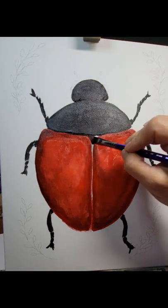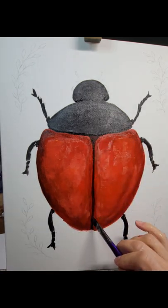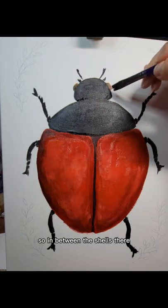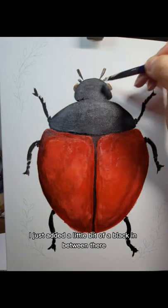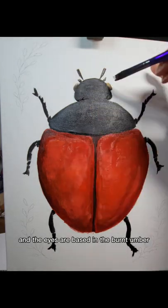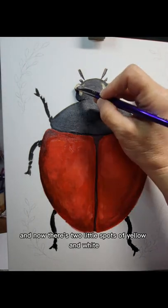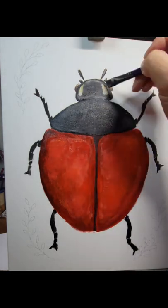What I do with the legs is add a little bit of a gray and a little bit of the burnt umber. In between the shells, you can see I just added a little bit of black to define the two portions of the shells. The eyes are based in burnt umber.